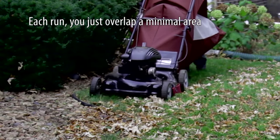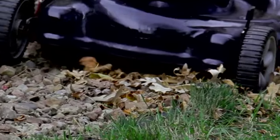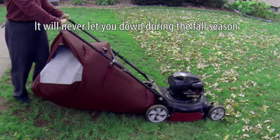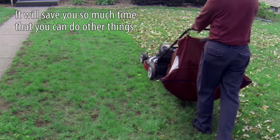Each run you just overlap a minimal area and the path comes out cleanly. The Big Leaf Bag is so unique and simple to use — it will never let you down during the fall season. It will save you so much time that you can do other things.